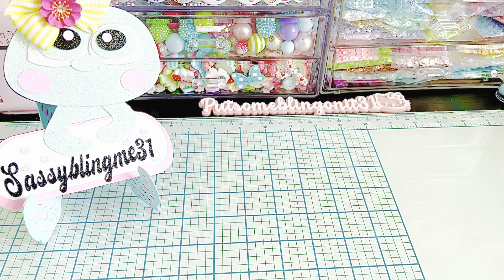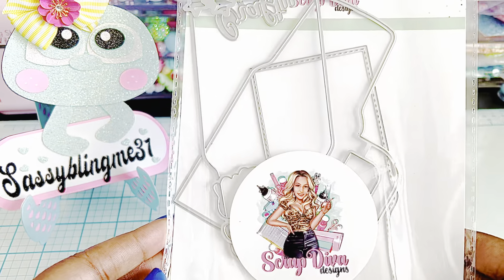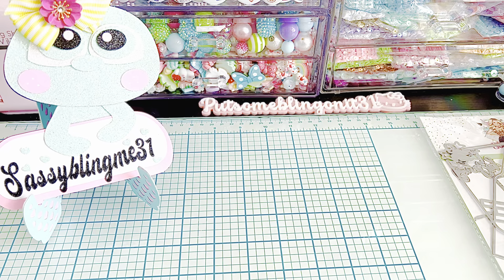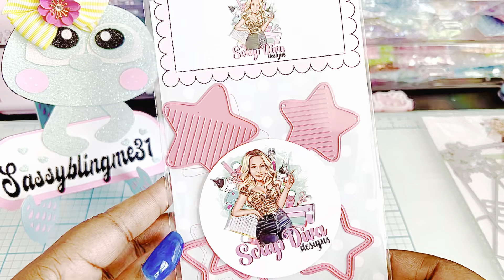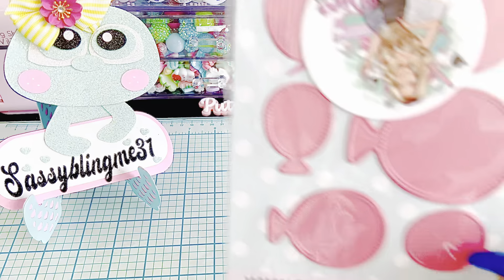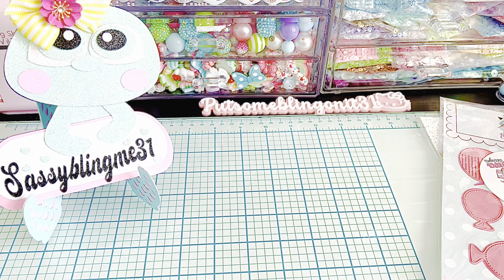I'm going to show you guys the dies that I used — it's a lot. I like to intermix her dies as I'm creating new projects with the new dies. I used this cup mini album, which we all know looks like a Stanley Cup — so cute. Then I used the Fringe Star Bundle, and I'll point them out as I go. I used the Fringe Birthday Balloons. I used the Star Nesting Set.